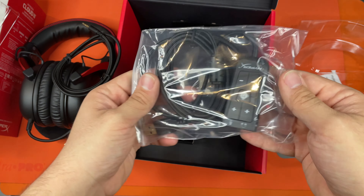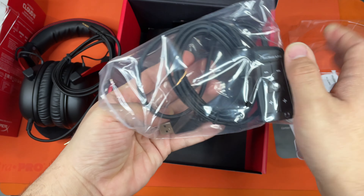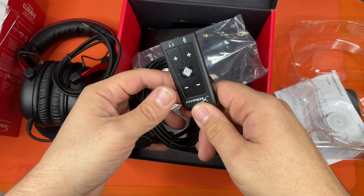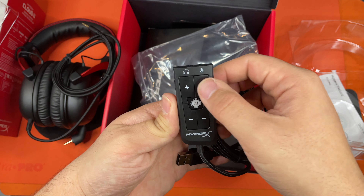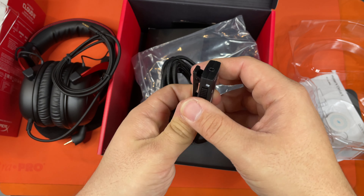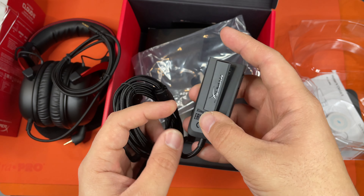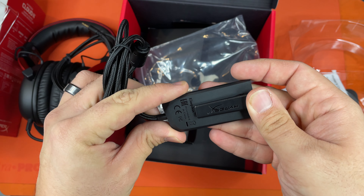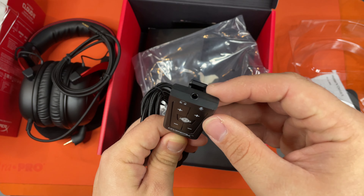This is the USB kit that turns it into 7.1 surround sound. It is not batteries — that's not what that symbol was, it's just the buttons. That's good to know. It's got a nice little pin on the USB kit, and this button here seems to enable the 7.1 surround sound.